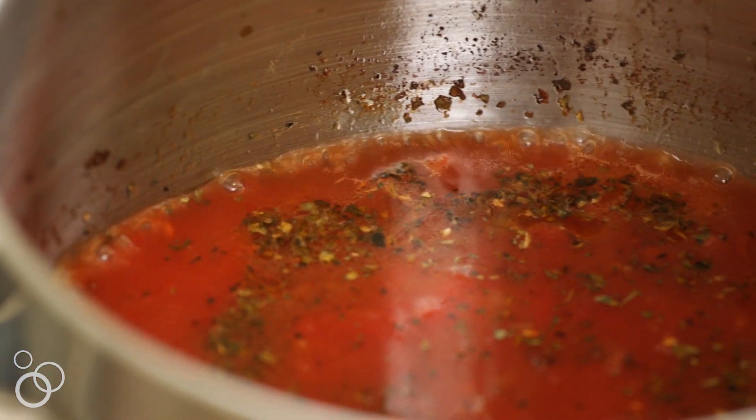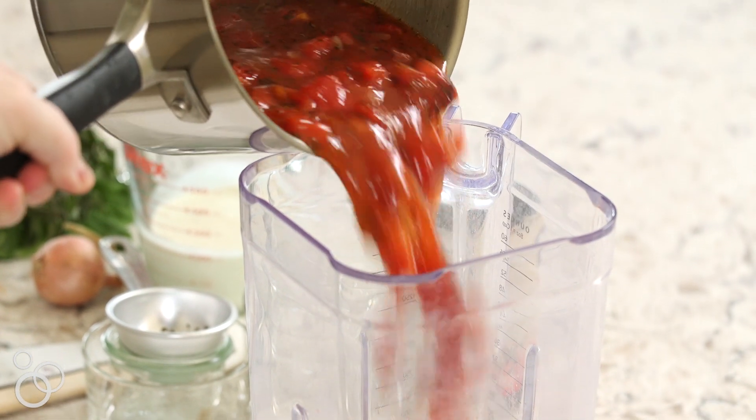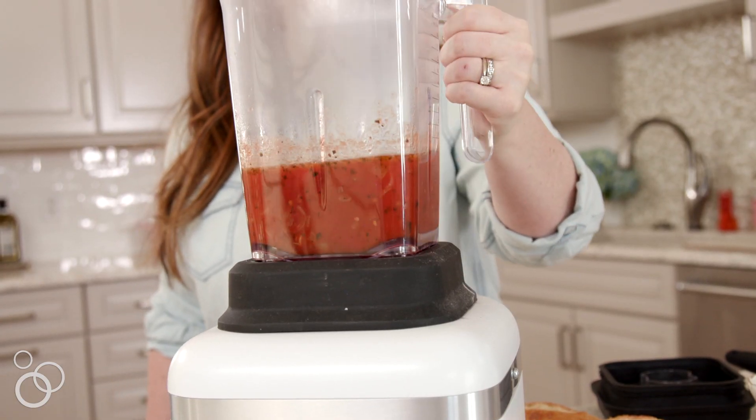Our soup has been simmering for about 20 minutes, which is really all that it needs. I'm going to turn off the heat and very carefully pour it into a blender. You can also use an immersion blender here, but I prefer to use a regular blender — I think it just gets it super smooth. We're going to blend it up and then pour it back in.